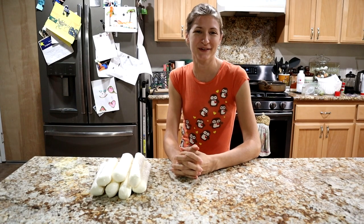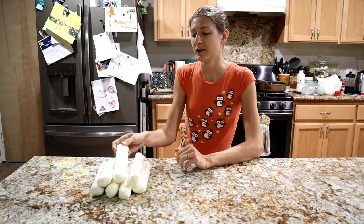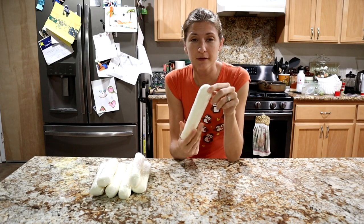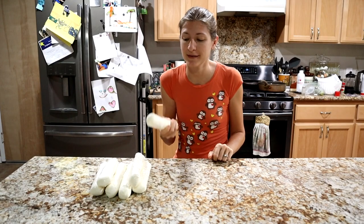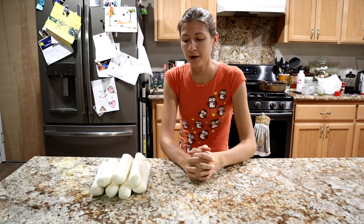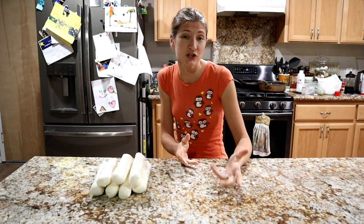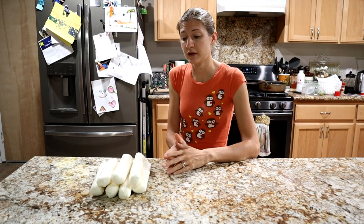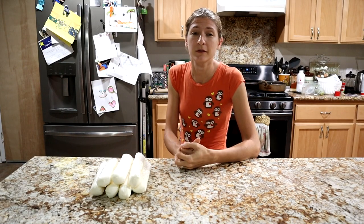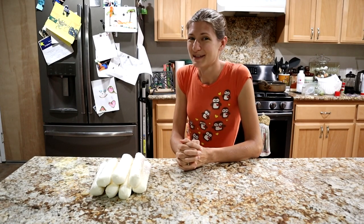Hello everybody and welcome back to City Sewers. Today we're actually going to do a how-to video — we are going to teach you how to make chèvre. This is our final end product, actually frozen because that's how we're storing it at this point. This is our introduction to a little mini series on how to make different kinds of cheese. Today's video is about chèvre, we'll do another video about mozzarella, and then we'll add other cheeses as we go.